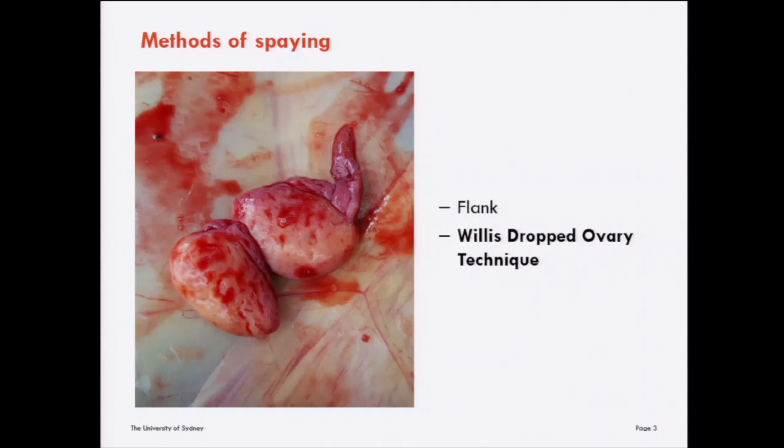This is a photo of the ovaries after being excised via the Willis dropped ovary technique. This photo was taken in an animal that had died following the procedure.